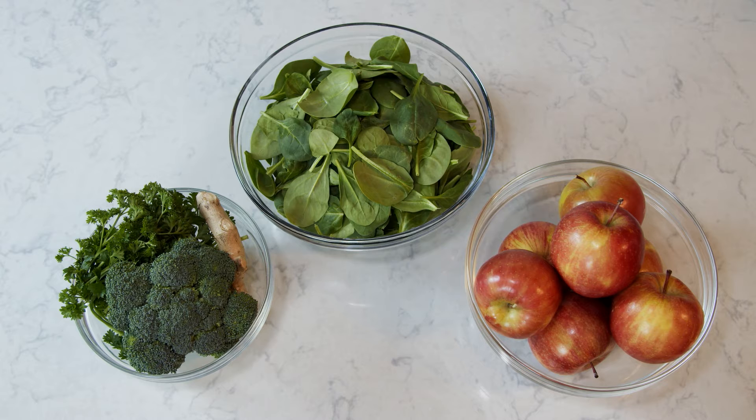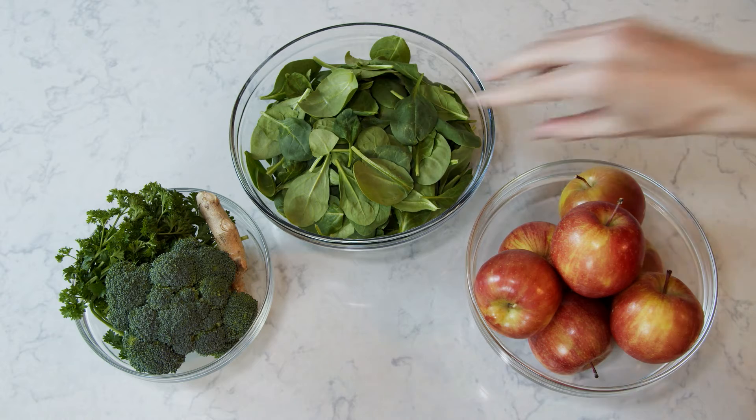Fun fact about spinach: it's very alkalizing when raw, so if you ever have a tummy ache you could try eating some raw spinach.